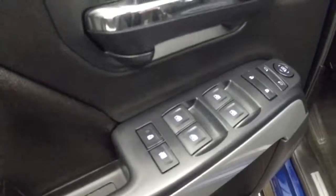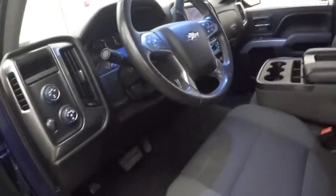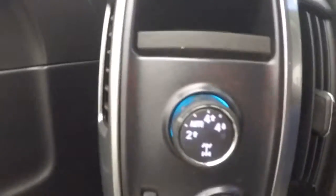Your controls for everything are on the door. Power seat. Cruise control, Bluetooth, and menu controls — buttons on the steering wheel. And there's your 4x4 knob.